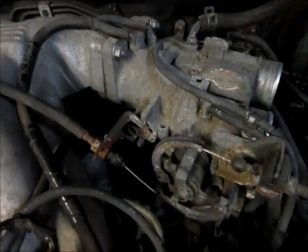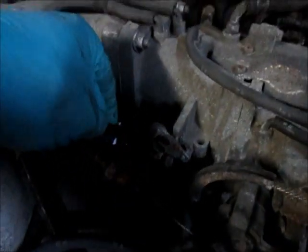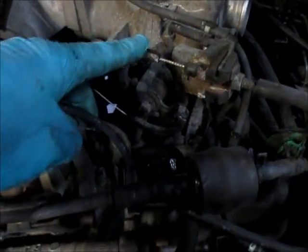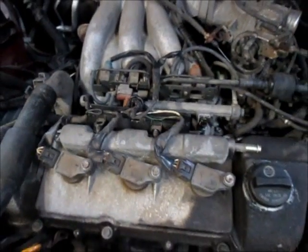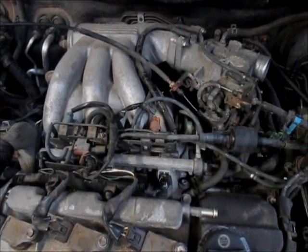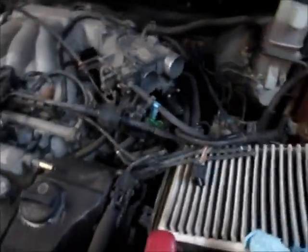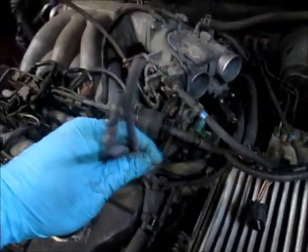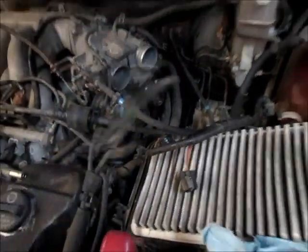I've installed the throttle body — there are three nuts, one underneath — and a vacuum line that runs to the bottom of it. Reinstalled the cruise control and throttle cable and a few other wires. Everything else up here is plugged up and put back in place. It's definitely going together better than it came apart — taking it apart you have to find all these little secret clips and bolts and nuts. Last step is to connect the air box, putting both hoses back on the throttle body, connecting the various color-coded hoses, and clipping up all the clips. That should be it and we'll get it fired up.